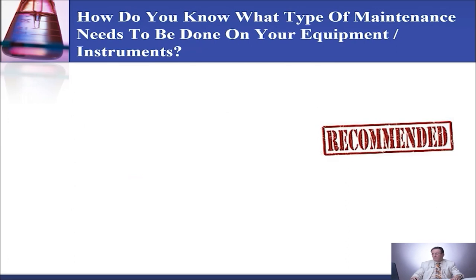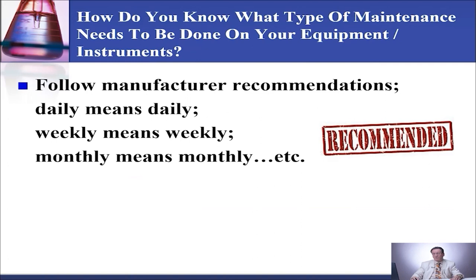How do you know what type of maintenance needs to be done on your equipment or instrument? You follow the manufacturer recommendation. Daily means daily. Weekly means weekly. Monthly means monthly. As needed means as needed. You can do more but you cannot do less. Which means you can do the weekly maintenance daily if you want, but you cannot do the daily maintenance weekly.